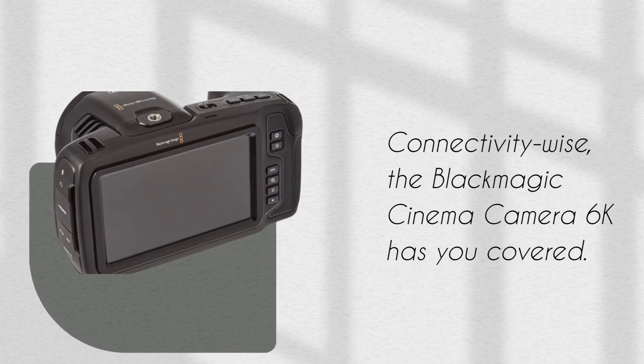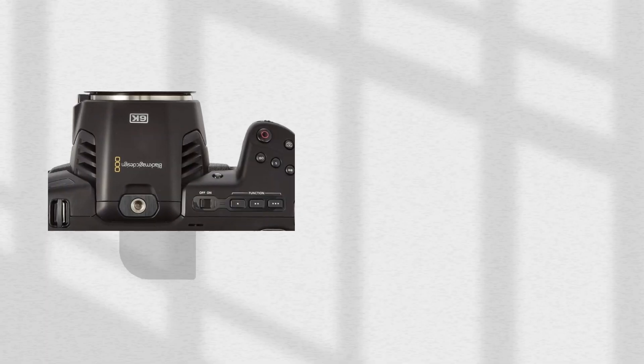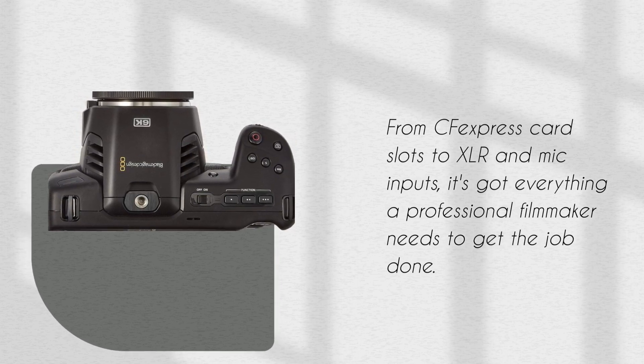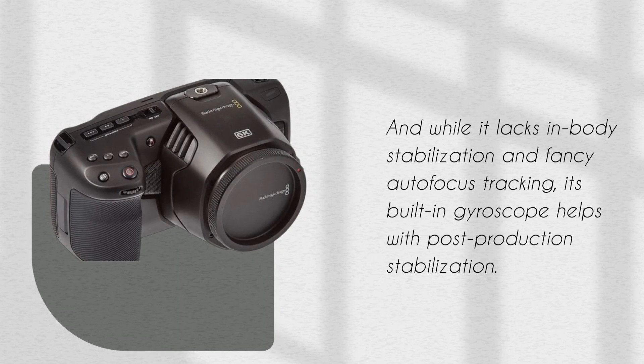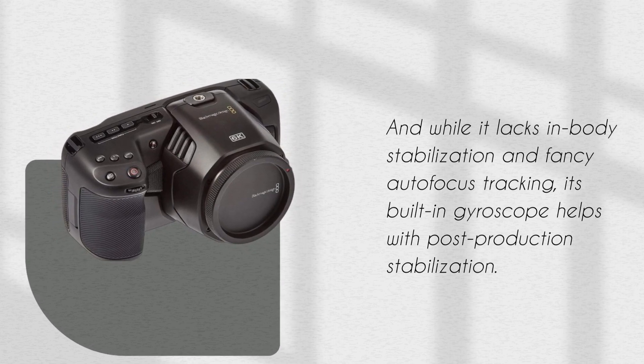Connectivity-wise, the Blackmagic Cinema Camera 6K has you covered. From CFexpress card slots to XLR and mic inputs, it's got everything a professional filmmaker needs to get the job done. And while it lacks in-body stabilization and fancy autofocus tracking, its built-in gyroscope helps with post-production stabilization.